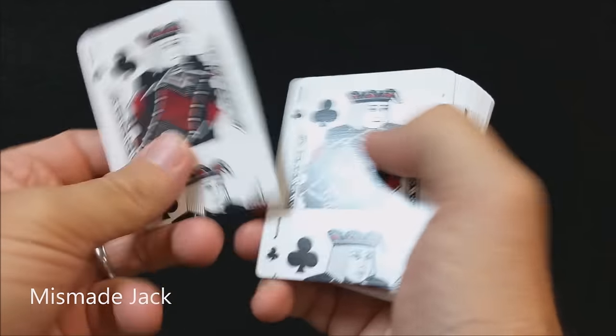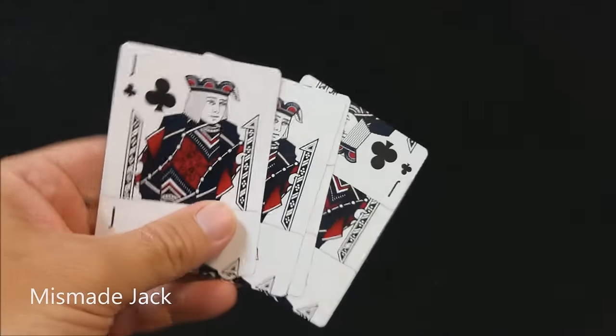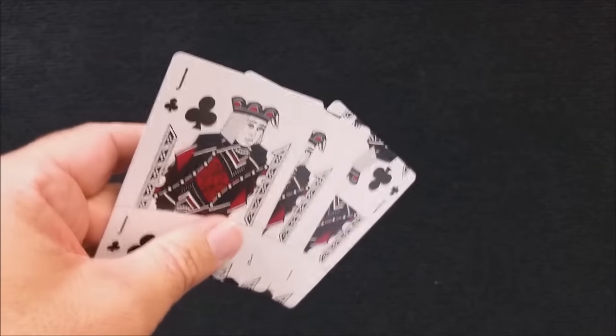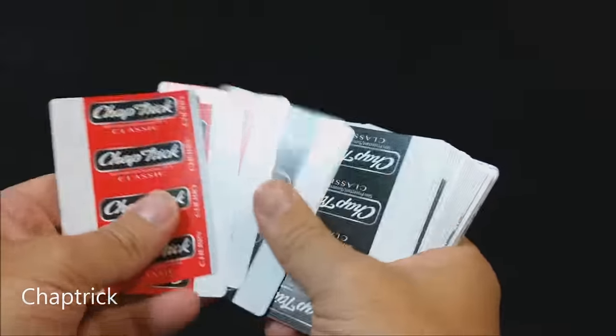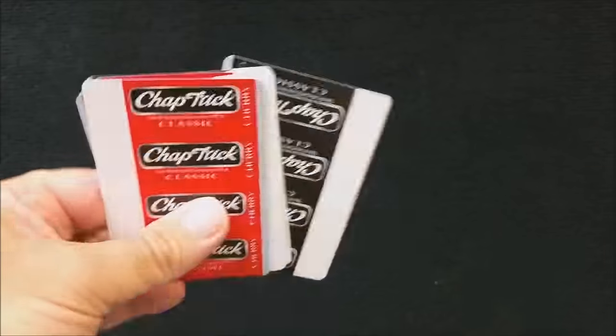I want to go through the cards in the gaff deck quickly. I'm not going to tell you the reveals, but I want to show you the cards included so you can see how many you're getting of each effect. This first card is for a trick called Mismade Jack. To do this trick, you're going to have to wreck one of your normal Jack of Clubs from an Artifice deck — destroy it and make an additional gaff. So if you want to replace your Jack, you'll have to buy a second Artifice deck. This trick is a card reveal for a trick called Chap Trick — it's a chapstick reveal.